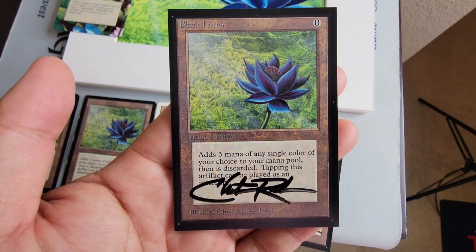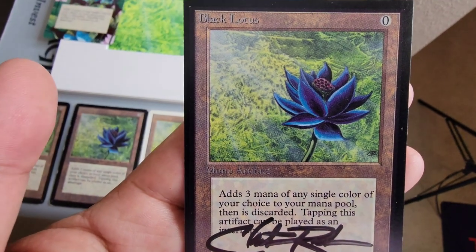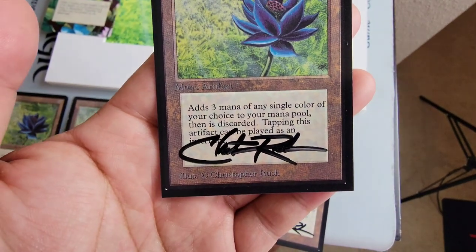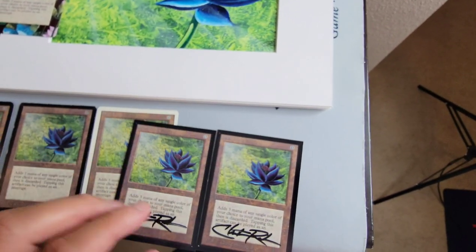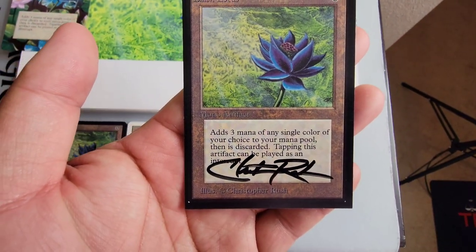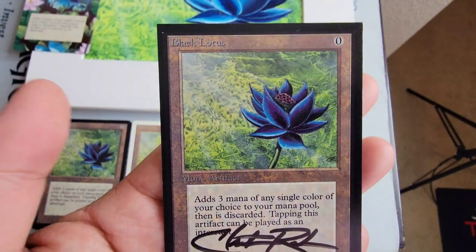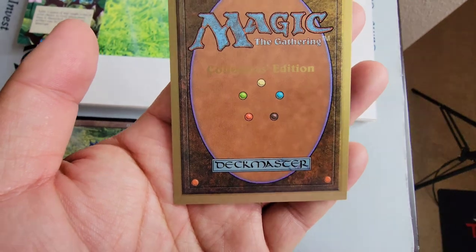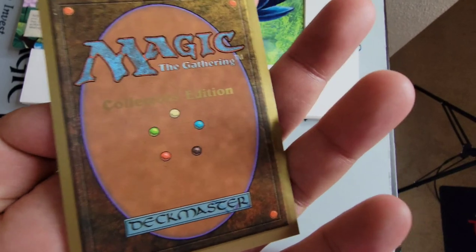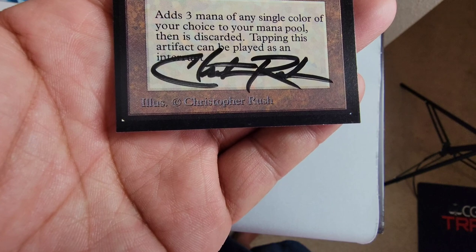I had the honor to work with him on different deals, and spent some time talking to him and had some meals. Really great guy. That's the International Edition. And then we have the Collector's Edition, which is pretty much identical to the International — a nice mint condition card, also signed by Christopher Rush. Very cool.